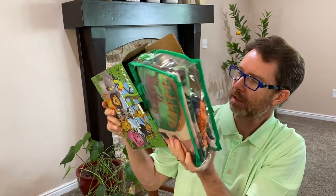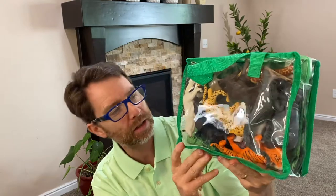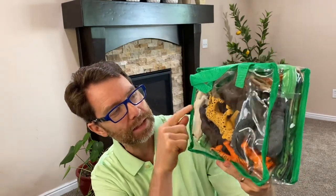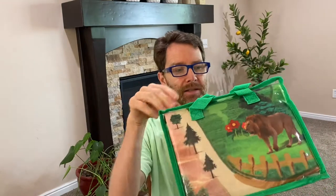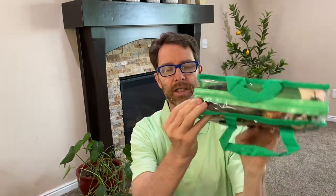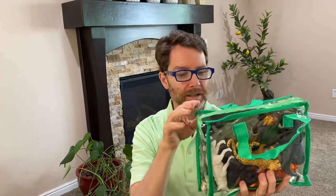It comes in a little carrying case — that is very nice. You can see in here there's all sorts of plastic animals, and on this side there is a mat. Let's go ahead and unzip this little guy. I wonder if it's all gonna fit back into this little bag after we take them all out.